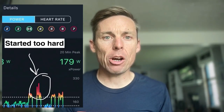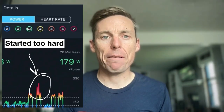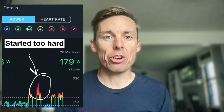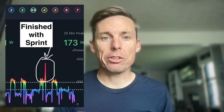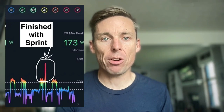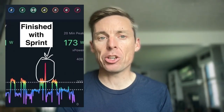A lot of athletes make mistakes when they do these intervals. First, they go too hard too soon. Many athletes will stand and sprint at the start, and that power goes to neuromuscular power for the first 15-20 seconds — that's too hard. You just want to get into that zone 5 power and hold that target from start to finish. The other mistake is going too easy: if in the last 15-20 seconds of each rep you feel strong and sprint or build up 10-20 watts, you're going too easy. You should feel pretty gassed by the end of each interval.